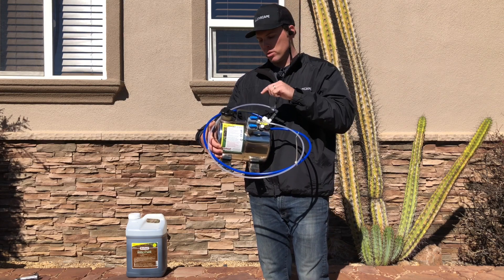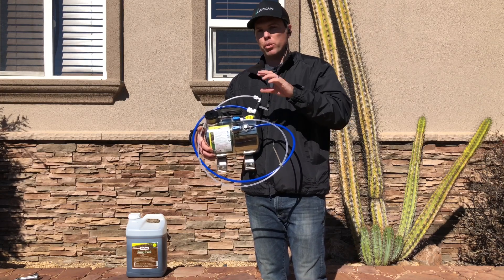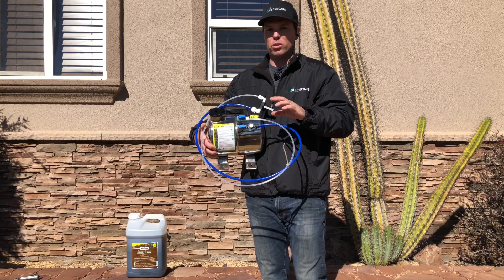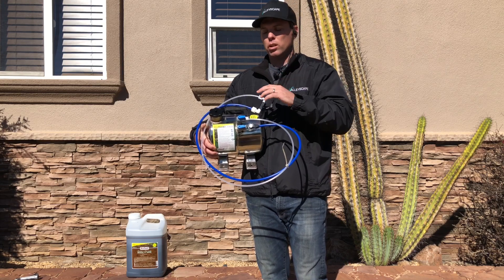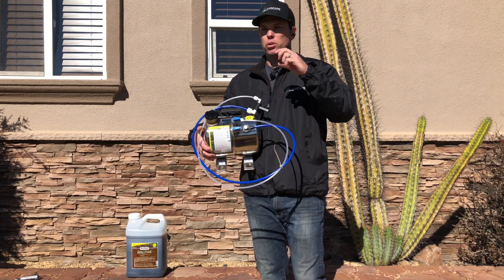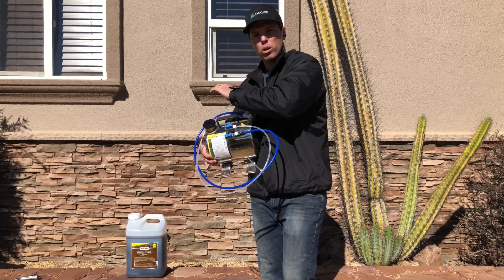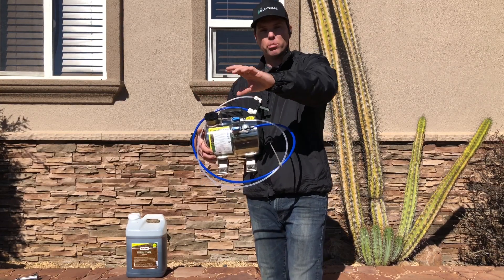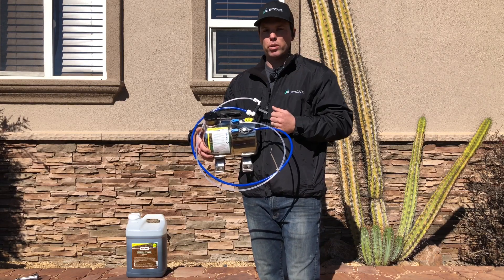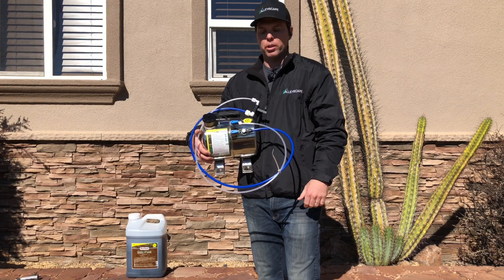One thing to keep in mind is if you are installing this product, you have to have an approved backflow prevention device. That's different in every county and every state, so you need to check and see what you need in order to have this on your property. The reason you need it is because you're introducing a chemical or an organic fertilizer into a water line, and if that water line were to start going suction backward, that could be a problem for the drinking water supply. If you're in our area of Southern California, we can definitely let you know what you need.